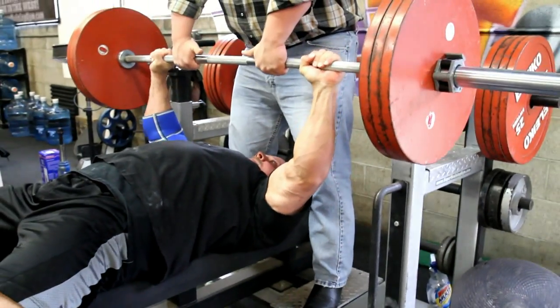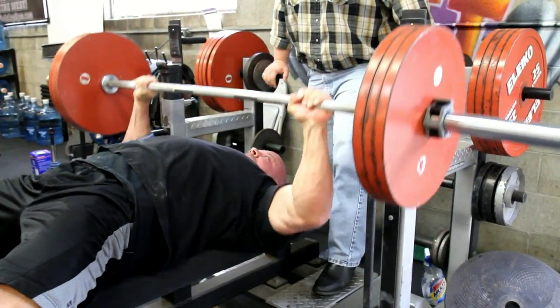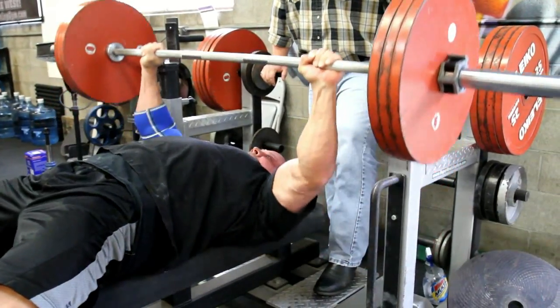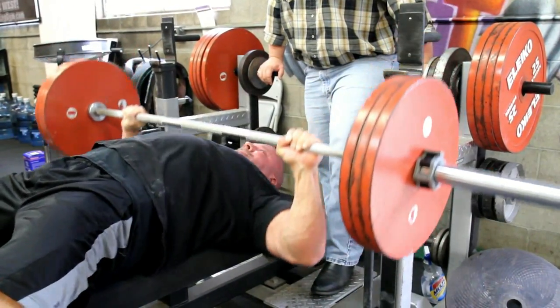This is Mark Bell from SuperTraining.TV with a Max Effort Bench Session. This is Stan Efferding using around 360 pounds. Stan came down from Washington to watch the two powerlifting meets that we had over the weekend.